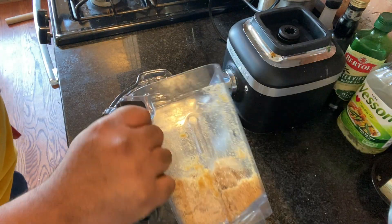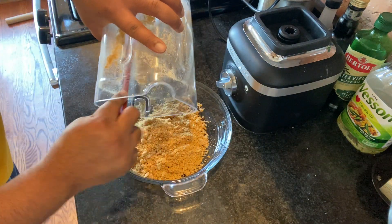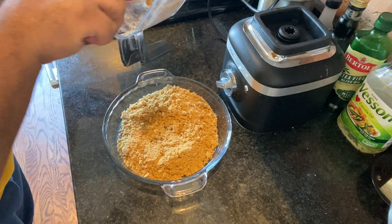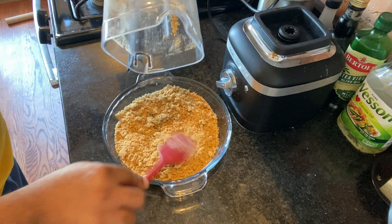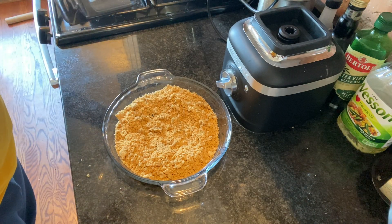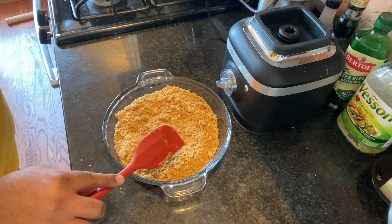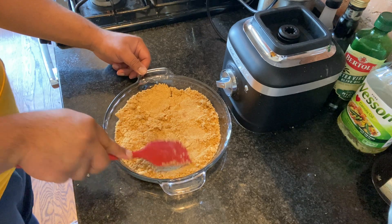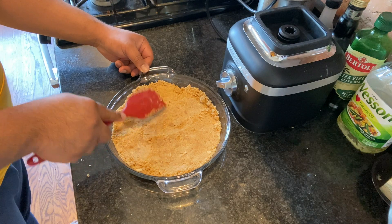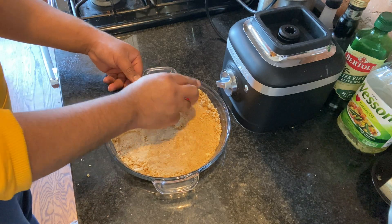Take out a nine to ten inch pie pan and then use a spatula to remove the crumbs from your blender. Then use a combination of the spatula and your hands to flatten the graham cracker crumbs along the pie pan. You want it to be flat and you want the crumbs to also raise up on the sides of your pan. Make sure there are no cracks in your crust.